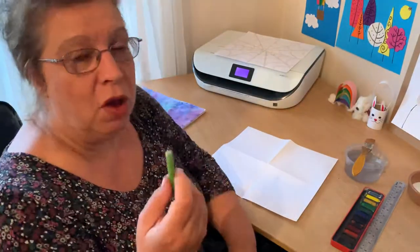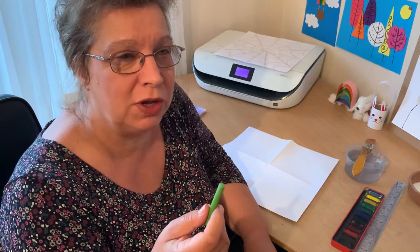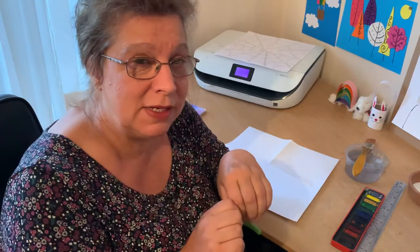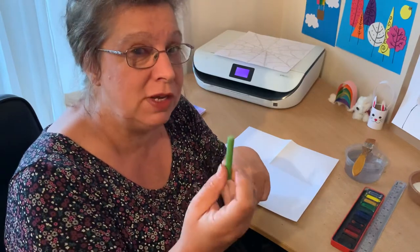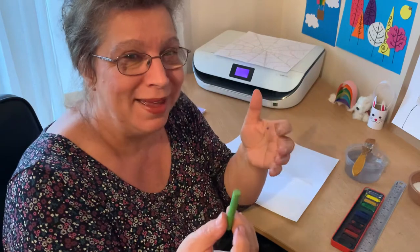We're going to use oil pastels, and the reason why we use oil pastels — there's a bit of a clue in the name 'oil' — is because when you use watercolours, it doesn't paint over them; it actually separates itself. So it's a really nice effect when you're drawing a spider's web. I'm choosing to do green this time but you may want to do a different colour.